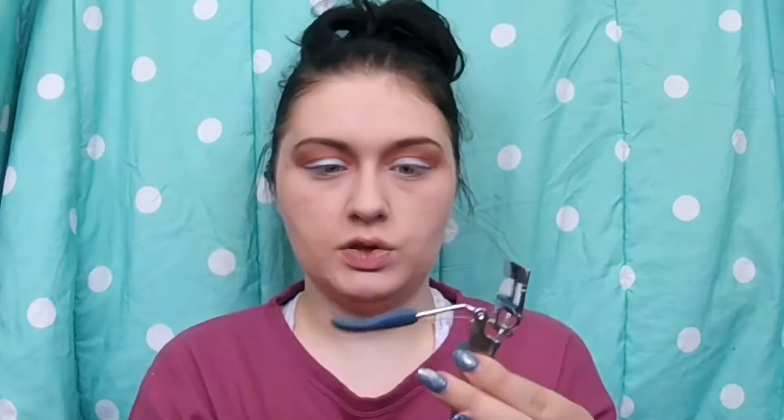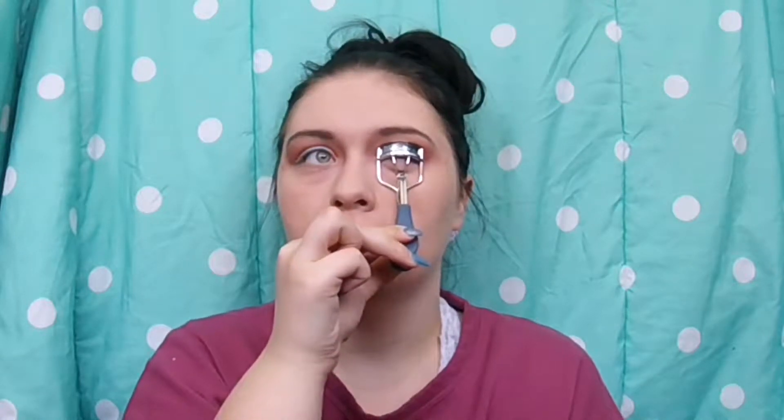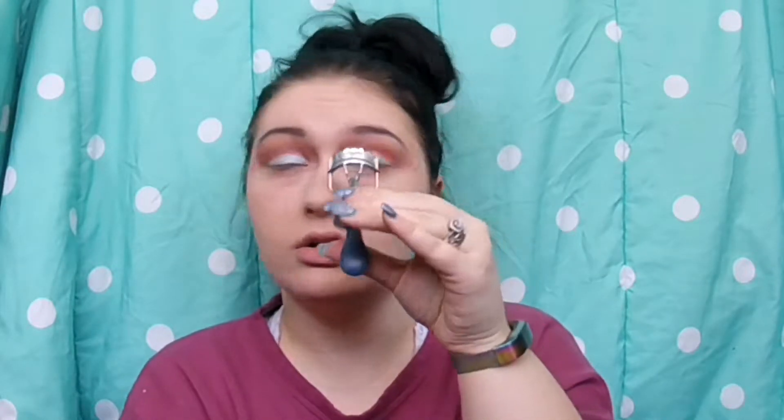Now I'm going to curl my lashes. I got a new curler in my Birchbox and it's really nice — way nicer than my little pink one, though the pink one is good for travel because it closes all the way and this one does not. I've always had an infatuation with eyelash curlers. Now I'm going to use some of this MAC In Extreme Dimension 3D Black Lash mascara — this is a little sample size I got, so we'll give it a shot.